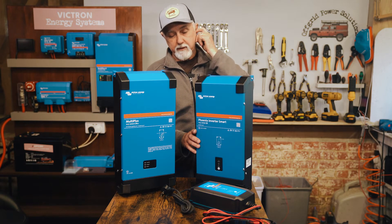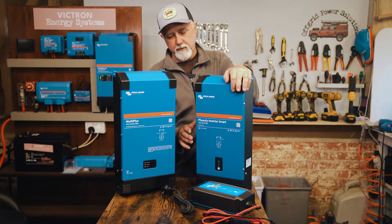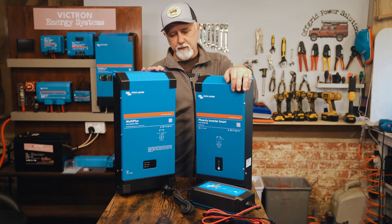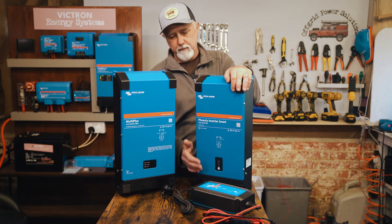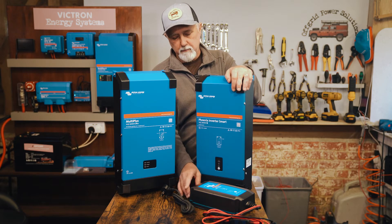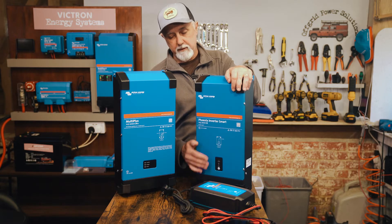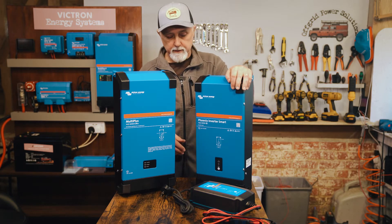You would need to find places to mount the separate components, making installation longer. It will probably take as much time to mount the MultiPlus as to mount both separate components — maybe the separate components would actually take longer. So if you're paying somebody to mount it, that may eat up the difference in cost, so just bear that in mind.